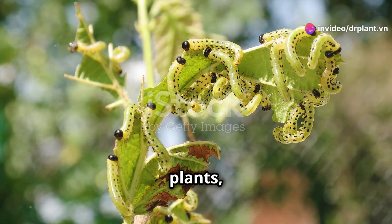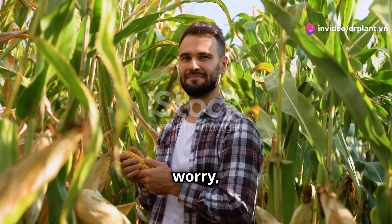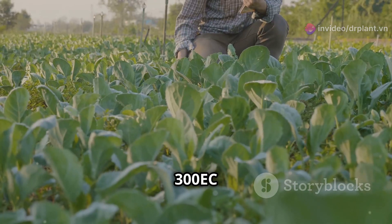They destroy leaves, damage plants, and severely reduce our crop yields. But don't worry, because now you have Chin Sao 300 EC by your side.